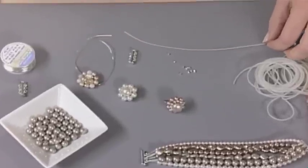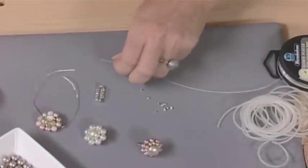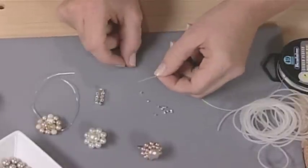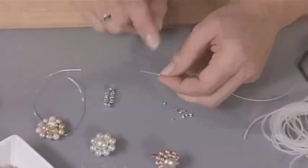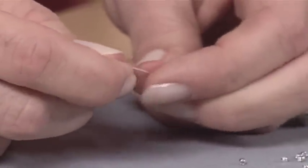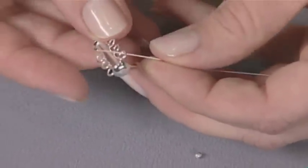The way that you start with the bracelet is a little bit different from how you might be used to starting with a stringing project. You're going to pick up a crimp bead on the end of beading wire. You always want to use 49-strand beading wire when you're working with bracelets because they can really stand up to the extra wear and tear.